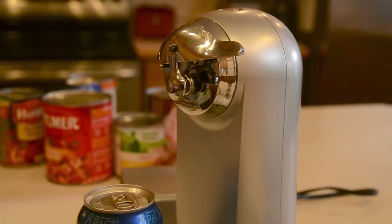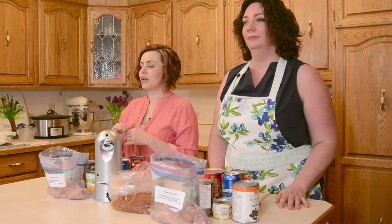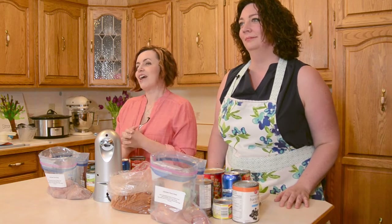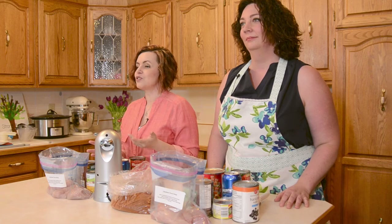The first tool that I want to introduce you to is the electric can opener. Now obviously you can use a regular manual can opener for freezer meals, but we have found that the electric can opener has saved us a ton of time. When we've done our big, massive freezer meal sessions, we get really sore thumbs and really sore wrists, and we open about a hundred cans at least during those massive sessions, so by the end, we're really slow and really sore.